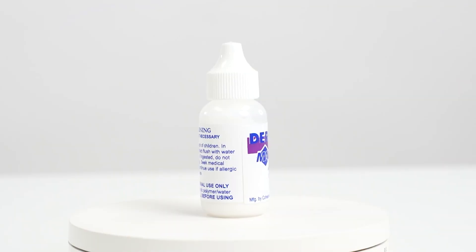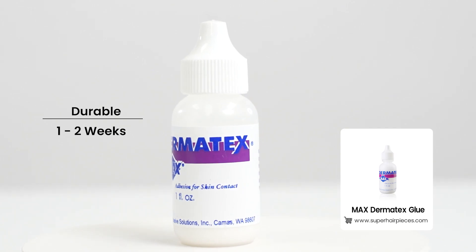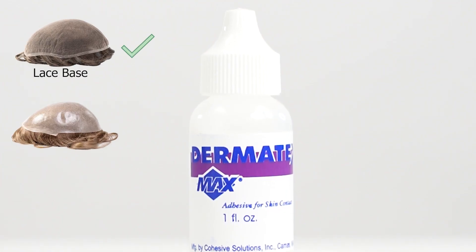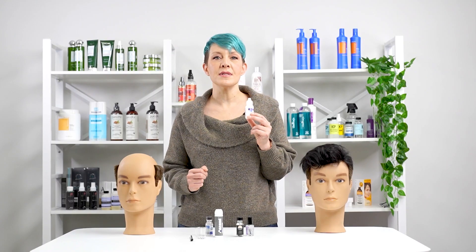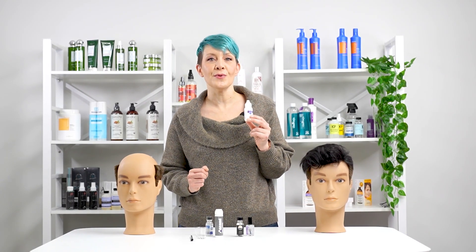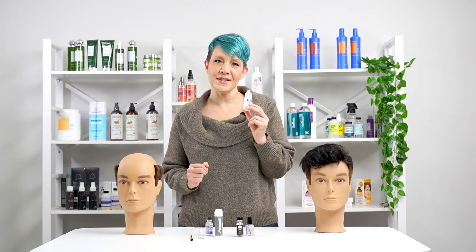Max Dermatex Glue. This versatile waterproof copolymer adhesive holds tightly for one to two weeks and is great for lace and skin systems. It applies in white color and becomes clear to notify you when the glue is tacky. You can use this water-based glue for daily or extended wear.